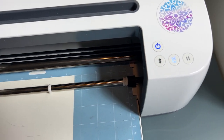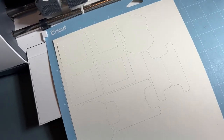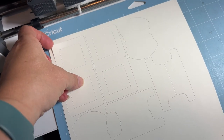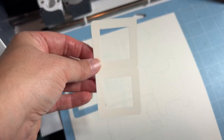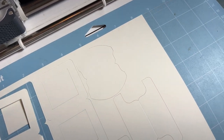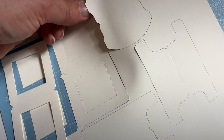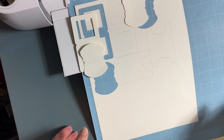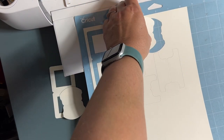Now it's finished, so we click the Unload button and it unloads the mat. I'm being kind of lazy today and don't have my phone set up on my camera mount, but here are the finished products. We've got our whale tail — let me see if I can get that off here with one hand — there we go.